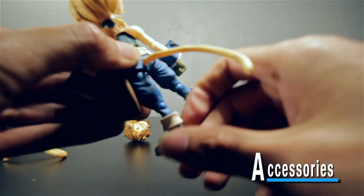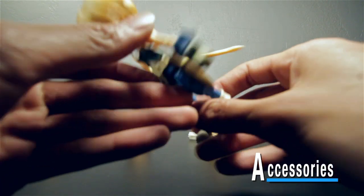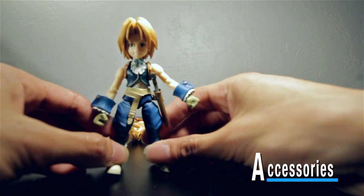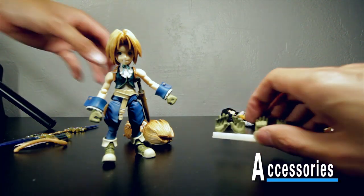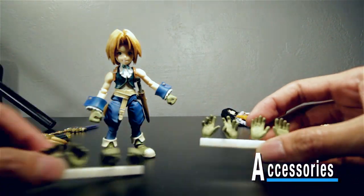Oh man, that feels wrong — but you just plug it in there. The cool thing about these Bring Arts figures is I didn't expect them to come with this many accessories, but they do come with a ton.